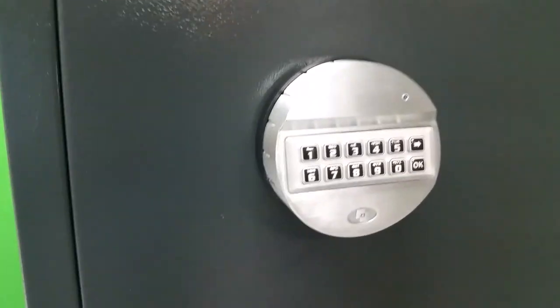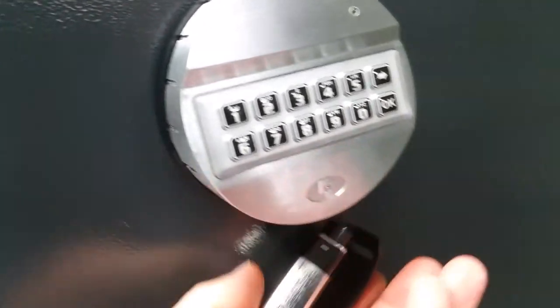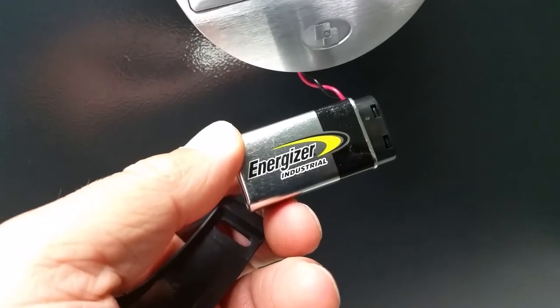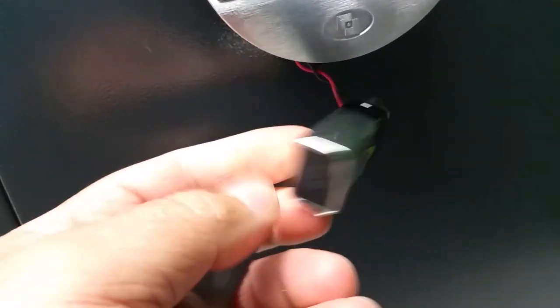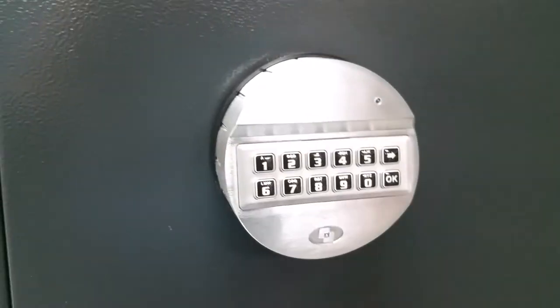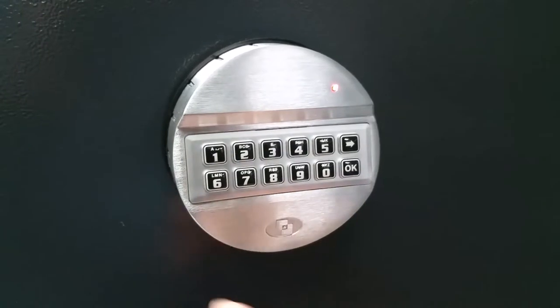It's operated with this digital keypad that's battery powered. The battery actually lives in this little door underneath — there's your 9-volt battery, which is very easy to replace. It's a regular 9-volt industrial cell and we always recommend industrial cells for these. We're going to go ahead and open the safe using the default code, which isn't a secret.